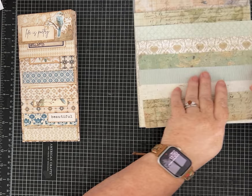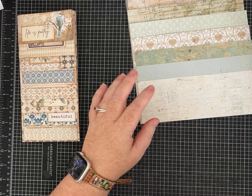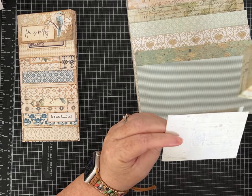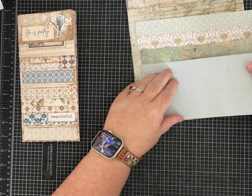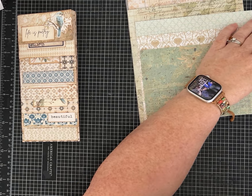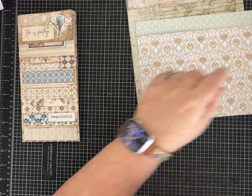Fold each of your pages in half. If your paper has some directionality, you'll want to pay attention to that and decide which pattern you want on the outside and which on the inside. Some of these have tiny print with a direction, and this one doesn't appear to have a direction.